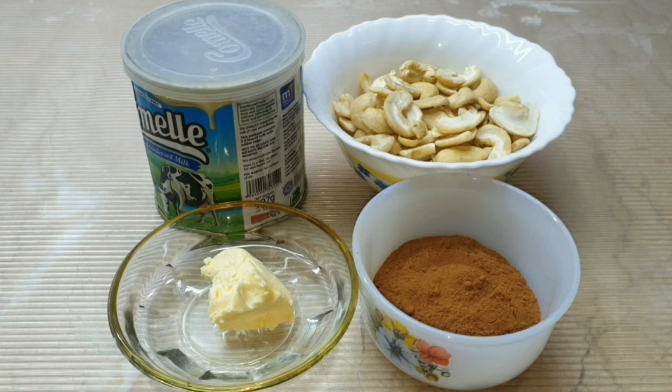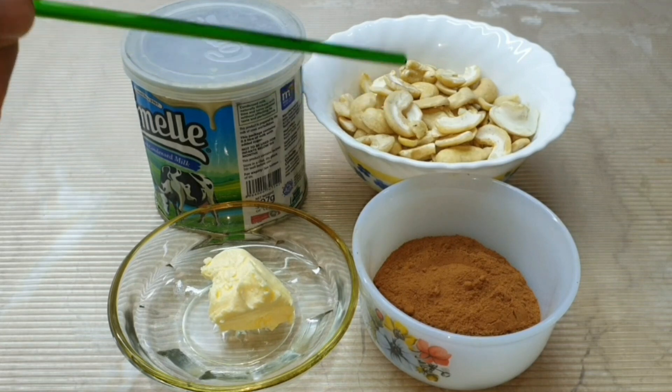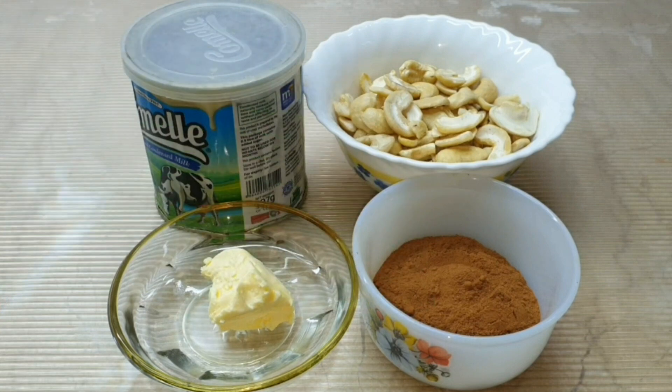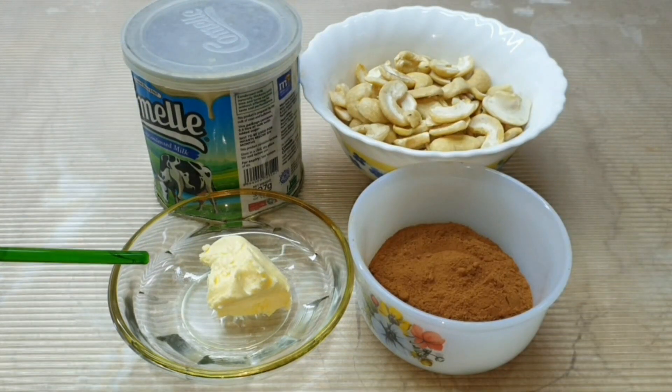Asalaamu alaykum. Today we will make Cashew Nut Chocolate Nuggets from the recipe. We will take 100 g cashew nut, 1.5 tbsp cocoa powder, 220 g condensed milk, and 10 g butter.